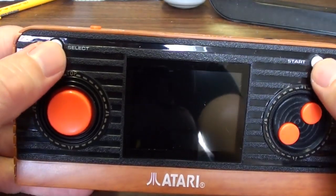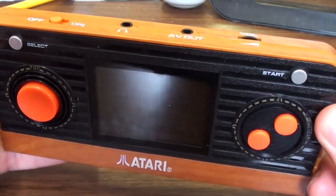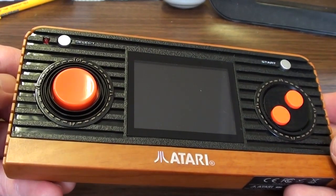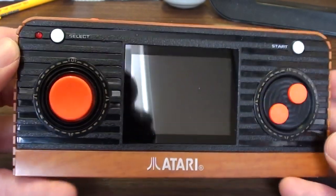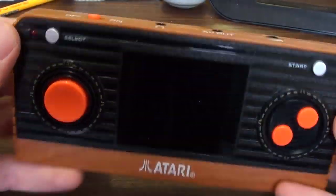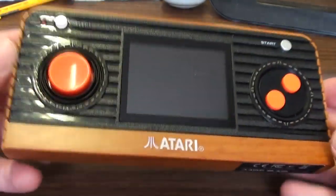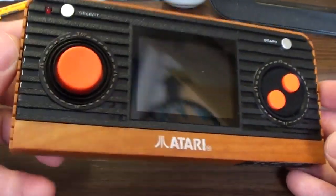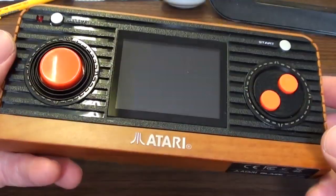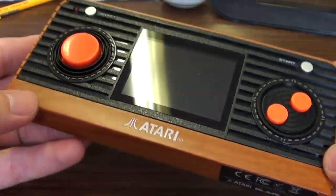These start and select buttons, the colour — they're silver-ish — like the switches that ran along the top, six switches or four on the later woody and indeed the vader. They're reminiscent of those. When you look at this you can't help but think woody 2600, and that's exactly what they're going for and it's clever. I like it, it works. They have got the styling right for a thing like this. It's cool.